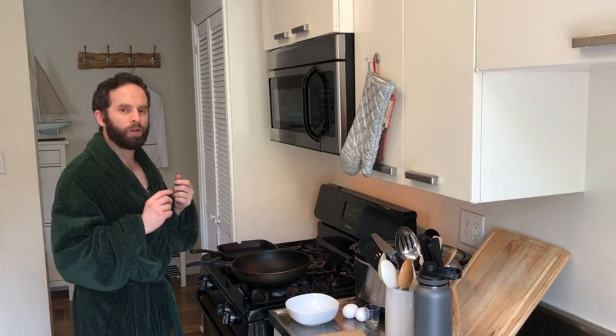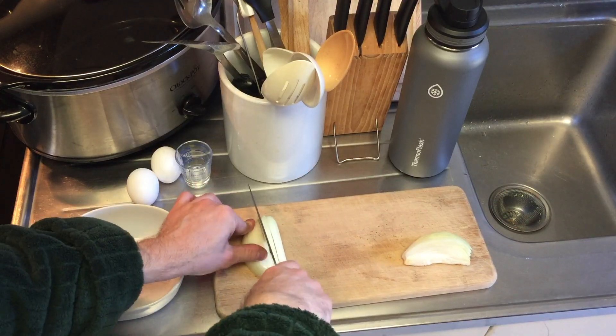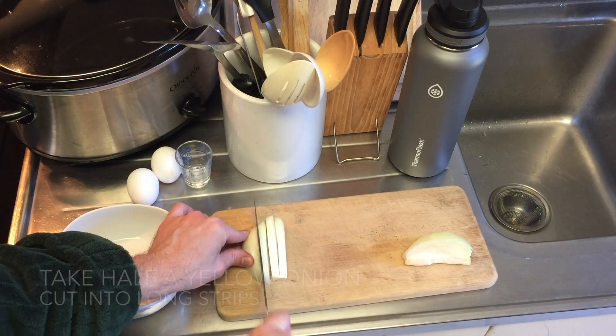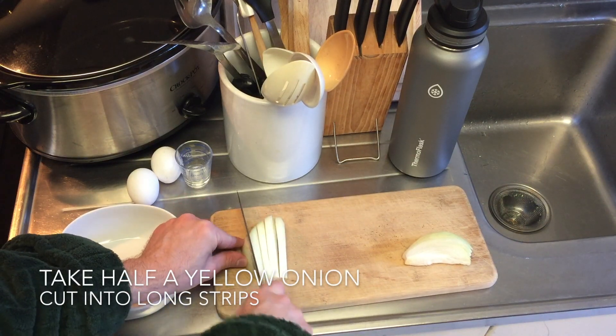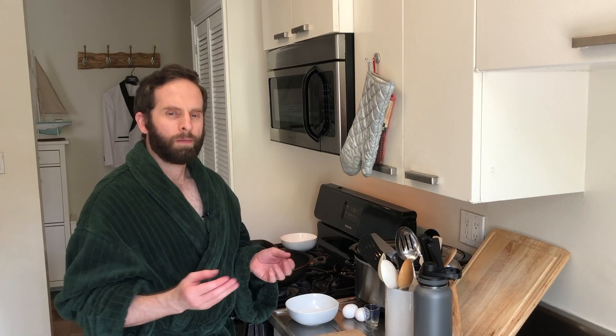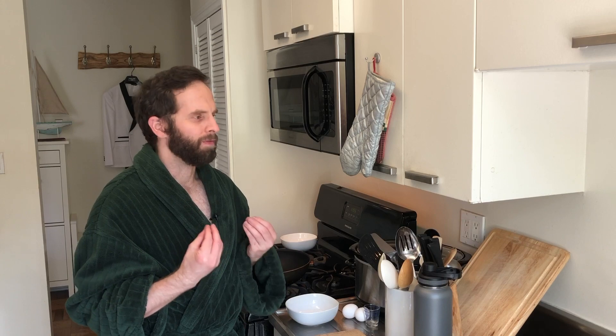The first thing we're going to do is we're going to take some onions and we're going to cut them up. We're going to not dice them, but we're going to cut them lengthwise so we have some long strips of onion. I like to use yellow onions because yellow onions add a good flavor.